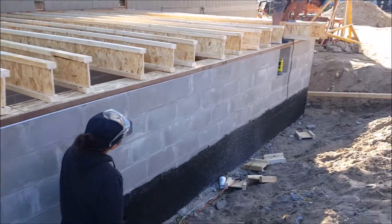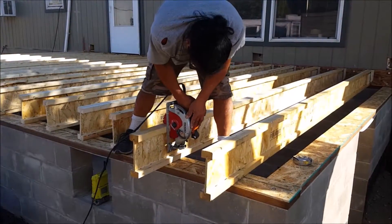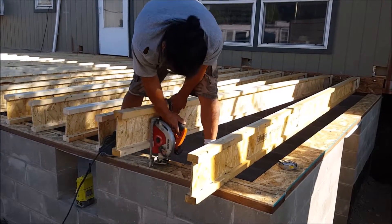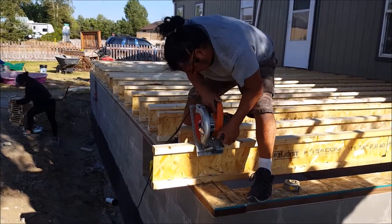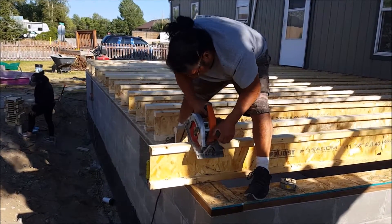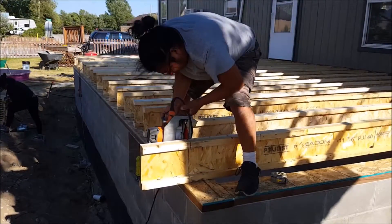Now it's time to start making some cuts, and as you can see, a bunch of these have already been cut. We're using a circular saw and cutting on each side of the joist to make a cut all the way through. We start cutting from the top of the i-joist, then work our way down towards the sill plate. Once the saw reaches the sill plate, we pull up on the i-joist to finish the cut, then repeat the same process on the other side.